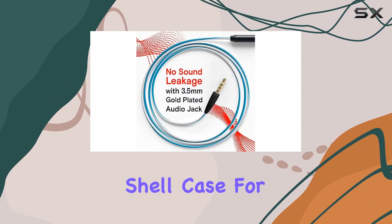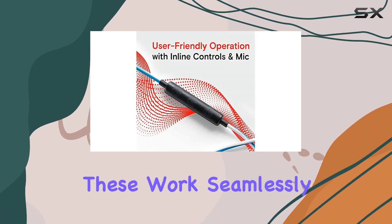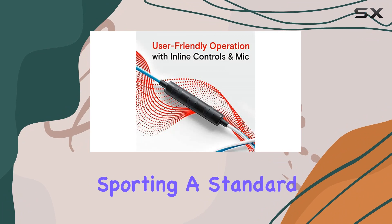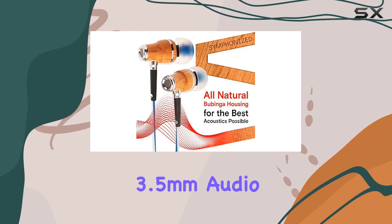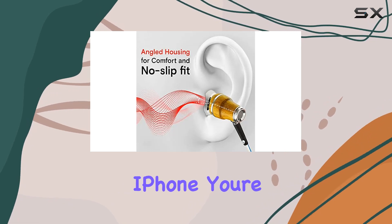Accessories — they've got you covered with extra ear tips and a shirt clip to keep the cord in place, plus a shell case for storage. It's a neat package. One more thing: compatibility. These work seamlessly with most devices sporting a standard 3.5mm audio jack, so whether it's your Android or the latest iPhone, you're good to go.